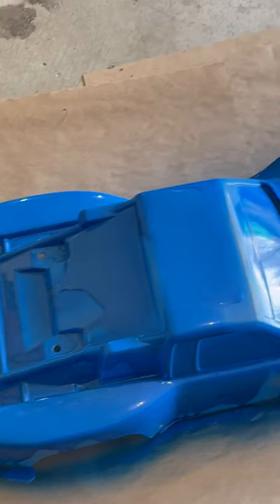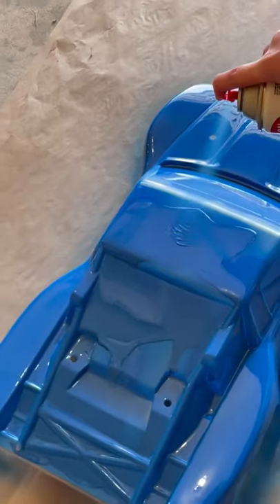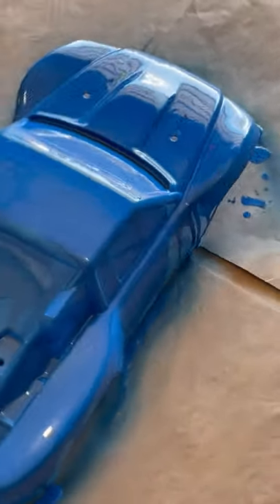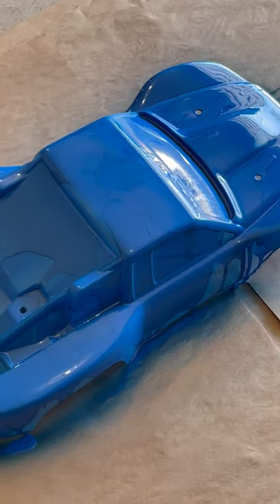Let's get that roof a little bit more, and the side — let's grab that side door.